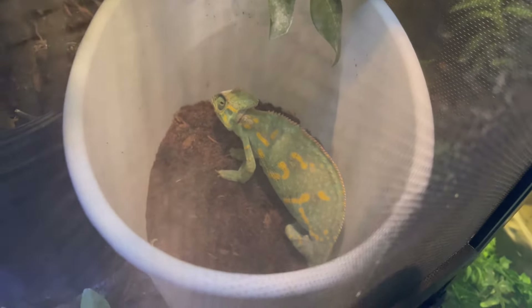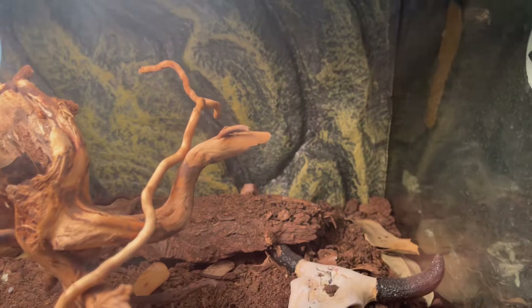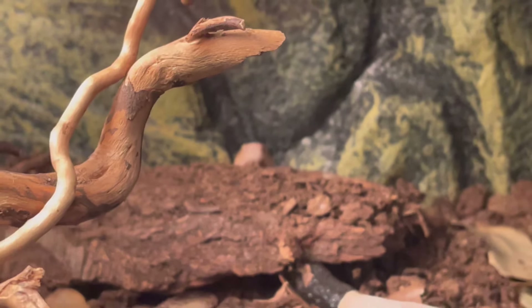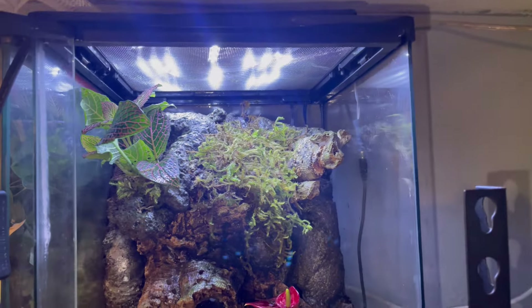Remember the chameleon we had up here? She went ahead and laid eggs — you can kind of see her down there chilling. She already covered them up, so I guess that's good. We also got a little lock on Diablo's enclosure so he doesn't do anything crazy and try to escape.